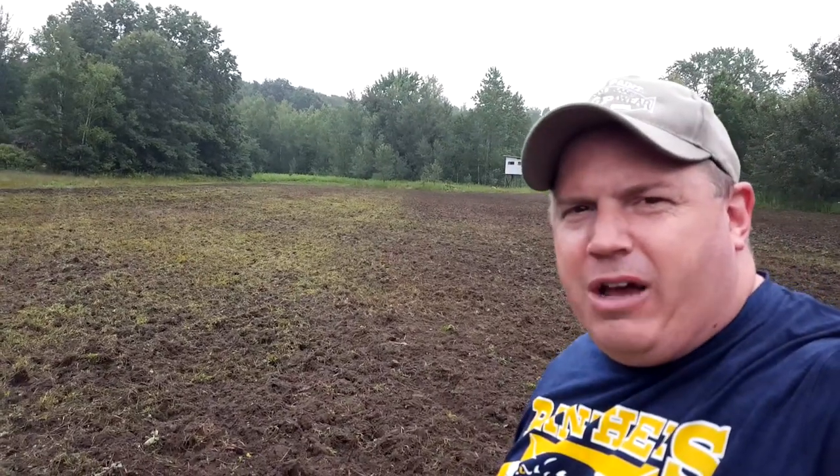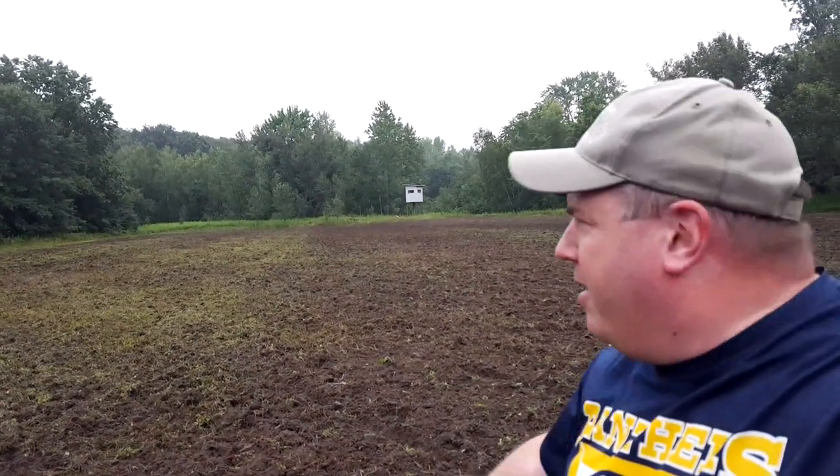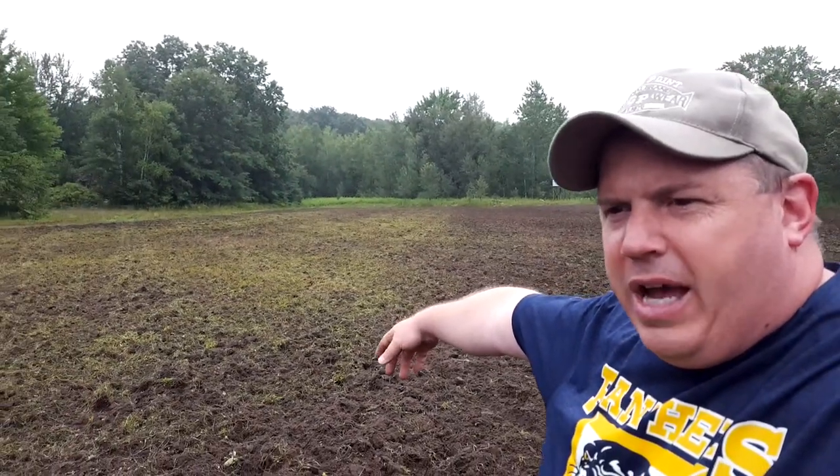This side over here is the side that had the clover and now I've got it worked up pretty good. I didn't spray that side. To give you an idea, this other side was sprayed with glyphosate, so you can see how much better it worked up with my disc than the green clover plot. This was all cut by a neighbor who harvested the clover for hay bales. Next weekend I'm going to plant it — this side will go back into brassicas and the other side will get clover again, maybe a little bit of rye. That's the rotation I'll do every year, flip-flopping them so the clover puts nitrogen back into the soil.